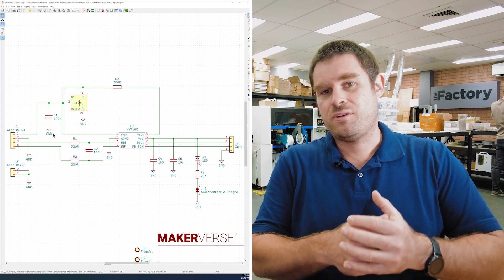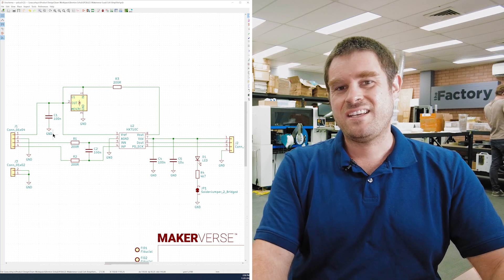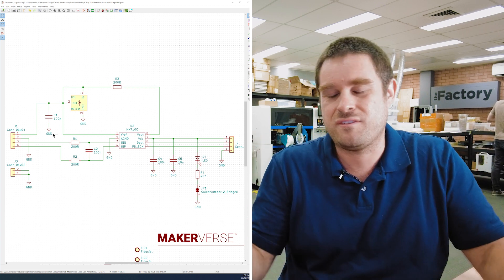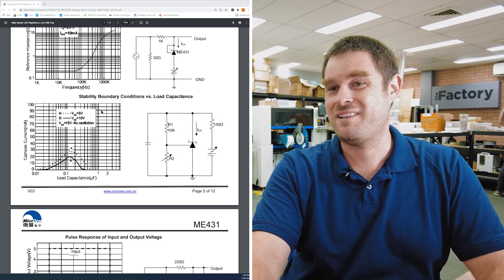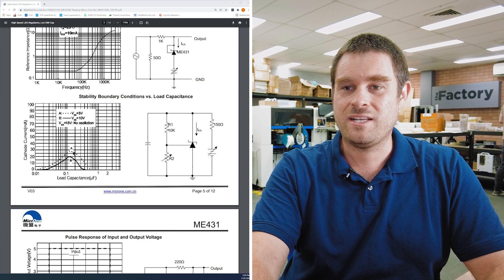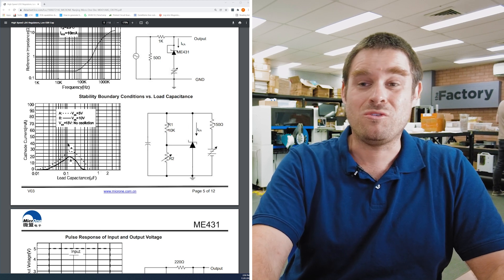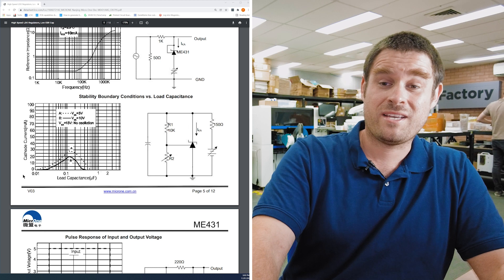If we look at the datasheet for our reference we find a plot called stability boundary conditions versus load capacitance. At 100 nanofarads load capacitance it's about as unstable as the chip ever gets, producing about 100 millivolt peak-to-peak oscillations on the output. That periodic noise goes into the ADC's reference input, and because the ADC uses a sigma-delta architecture it samples extremely fast and uncorrelated with the oscillation, so it manifests as wideband noise. The solution is either to draw lots of current through the reference, use a very large capacitance, or use a very low capacitance on the output.